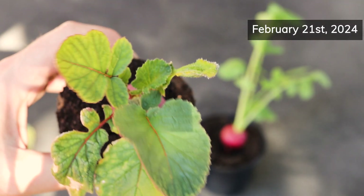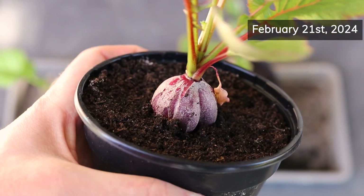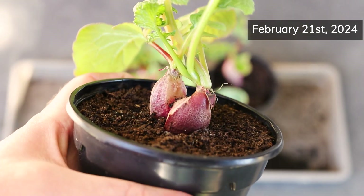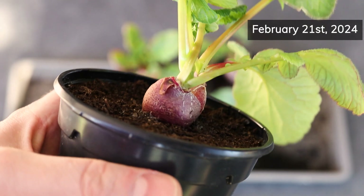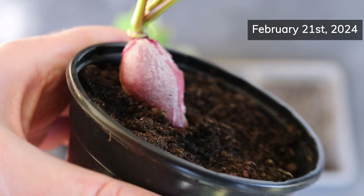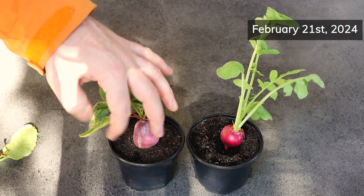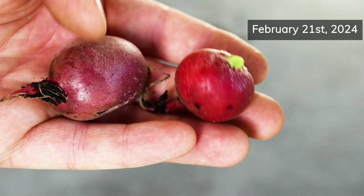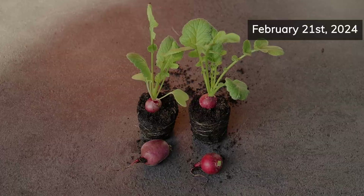My biggest worry before I started was that my indoor growing room, which has a constant temperature of around 20 degrees Celsius or 68 degrees Fahrenheit, would be too warm for radishes. I was concerned that the plants would flower too soon, or that the bulbs might turn out spicy or woody. That wasn't the case though. Only one of the four plants that I kept inside for the entire grow period had a nice-looking bulb — the other three were a bit deformed — but they tasted just as good as those we get from the garden. As far as size goes, the indoor plants had larger bulbs than the ones I moved outside. The difference was minor when compared to those I grew in the same kind of pots, but obvious when compared to those that I grew in the cell tray.